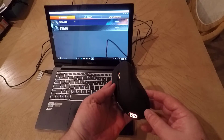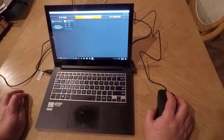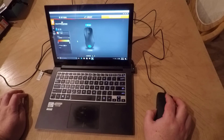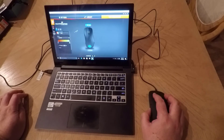Very professional grade here as well. It's got an optical sensor called the 3310, which basically promises zero hardware acceleration, offering true one-to-one tracking and precise movements no matter how fast you go. Best-in-class CPI adjustments from 50 to 6,500.